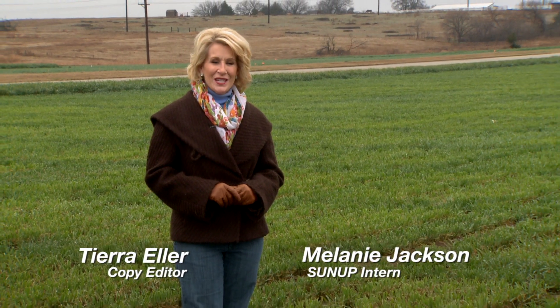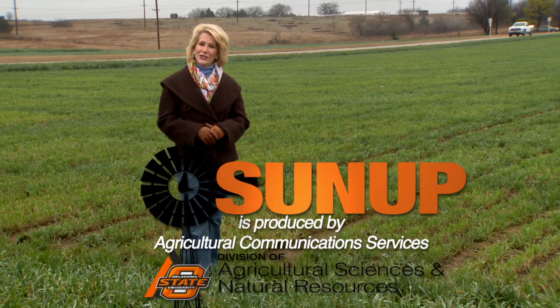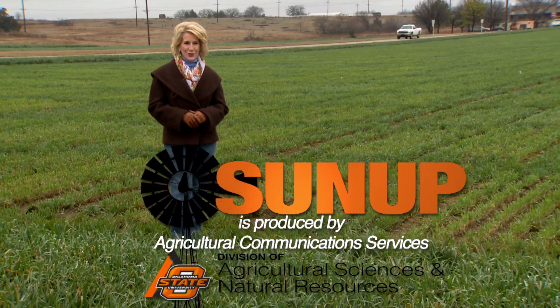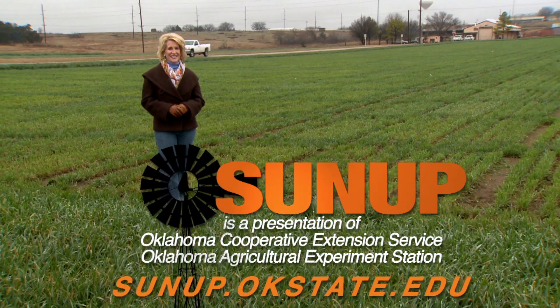That'll do it for us this week. Remember, you can find us anytime at sunup.okstate.edu, and also follow us on YouTube and social media. I'm Lyndall Stout. Happy Holidays. We'll see you next time at SUNUP.